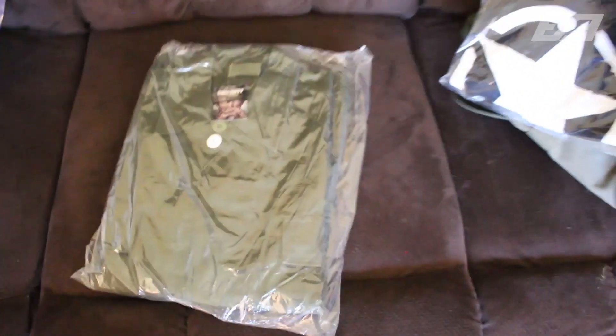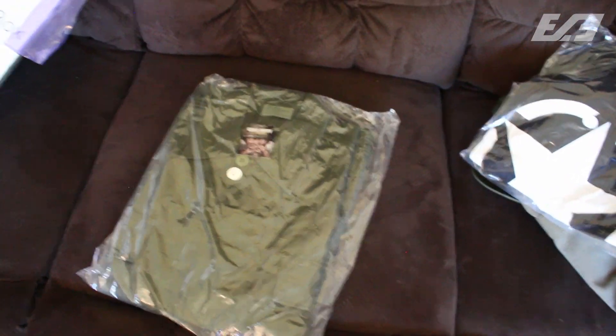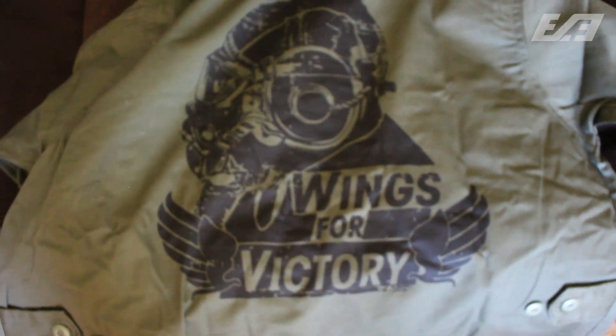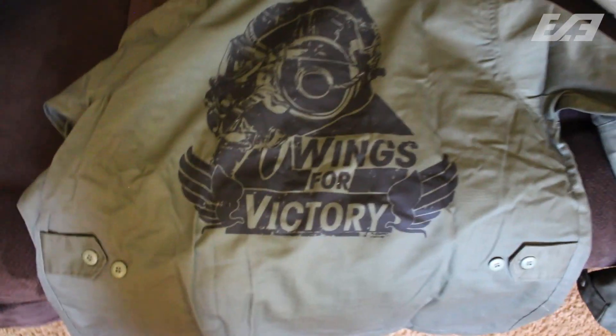We're gonna bust some of this stuff open and show you guys a little bit more. As it stands, the front is your standard coat — we got the badge denoting Call of Duty over here — but the back is where it gets really cool. You got 'Wings for Victory' branded on the back. That is a super cool jacket.